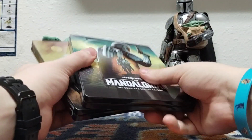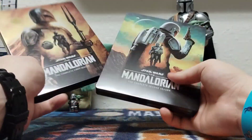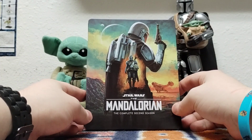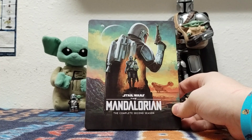Honestly, guys, I know why I keep saying for other releases, like, oh, this is a day one release for me. But honestly, hopefully the next ones will be a day one release. Alright guys, this was my official unboxing on Star Wars The Mandalorian, the complete second season on Blu-ray — the frickin' steelbook.